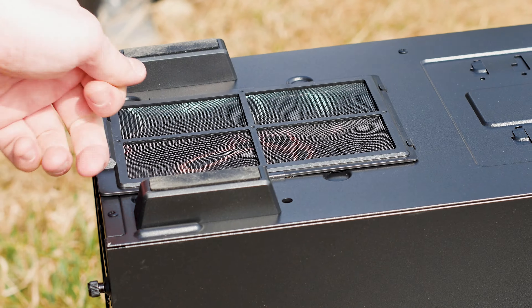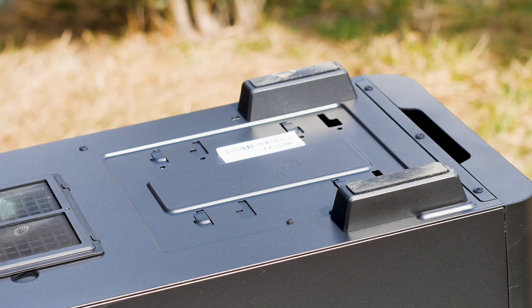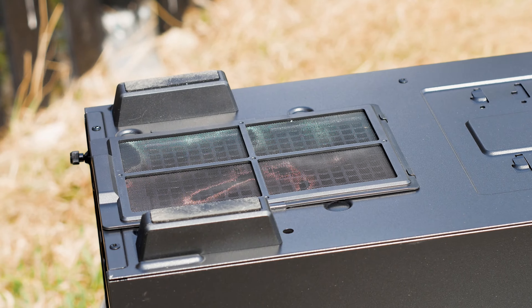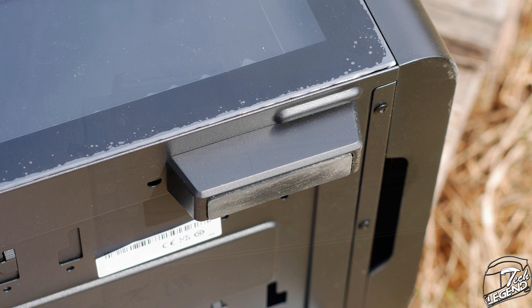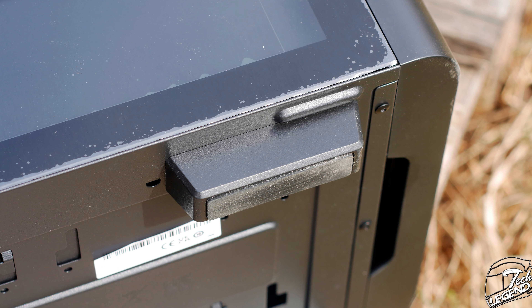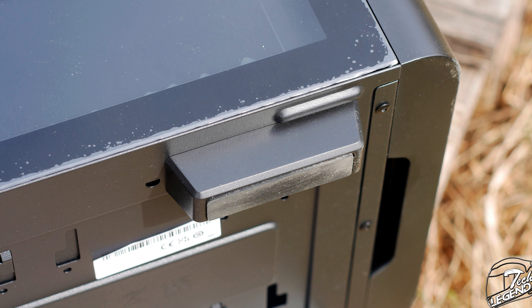Given that we are at the bottom of the case, we can talk about the feet. They're nice enough for a case of this price range, though not made from metal — just plastic. The feet have a thick rubber pad on the underside which will provide enough grip for the case and prevent any scratching from occurring on your desk.